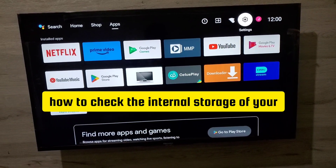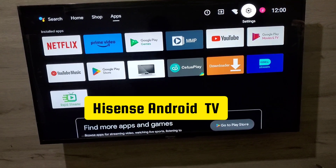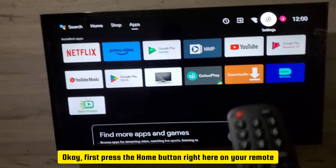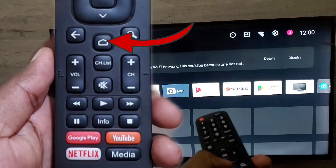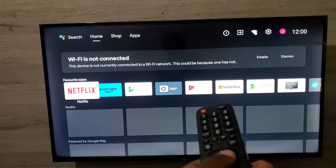In this video, let me show you how to check the internal storage of your Hisense Android Smart TV. First, press the home button on your remote, and the home screen will be shown.